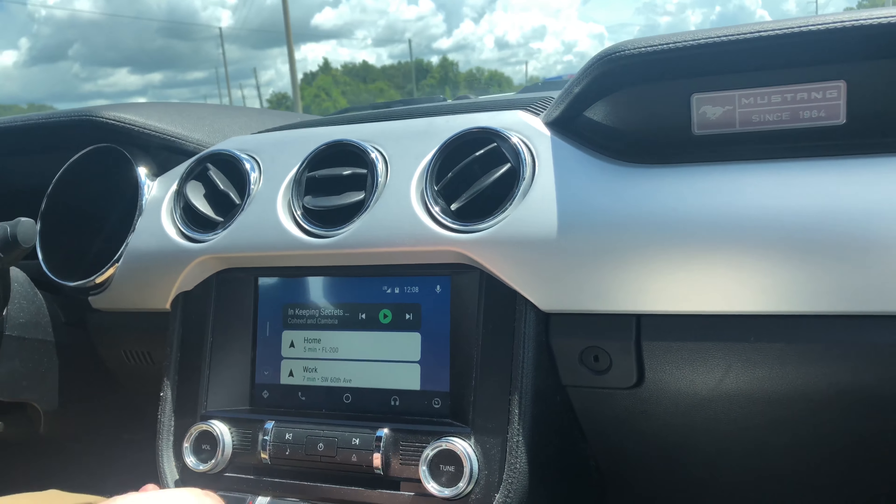Realistically, the only difference between this and the EcoBoost Mustang I test drove — or the 2015/2016 model — is just the transmission: one's manual, one's automatic. So the drive is different obviously. I do enjoy this one a little bit more just because it's a manual and something different that I don't normally get to drive. I do want to get over that fear and be more comfortable. Every car is different, as we've learned — other than that, this is still a great car to drive.